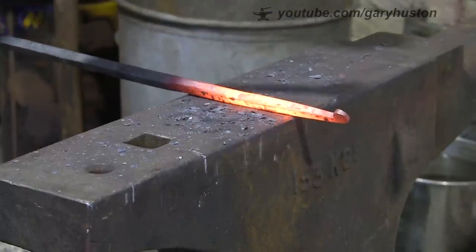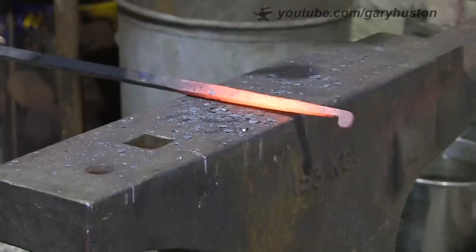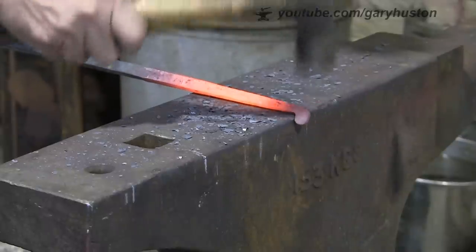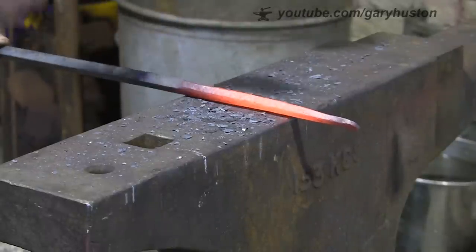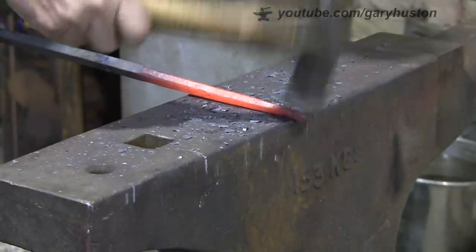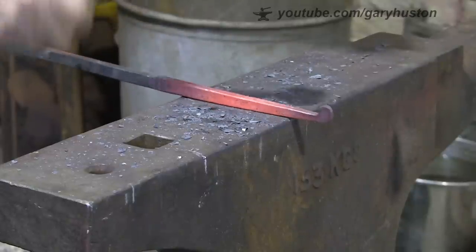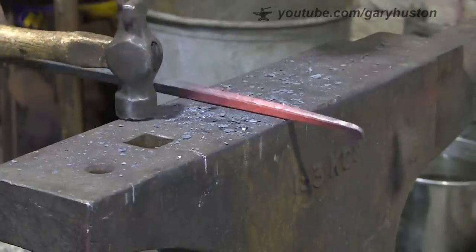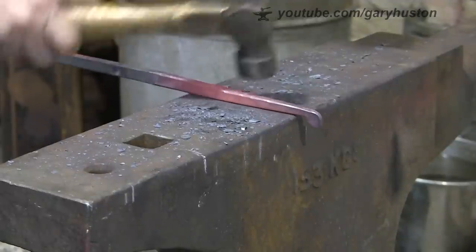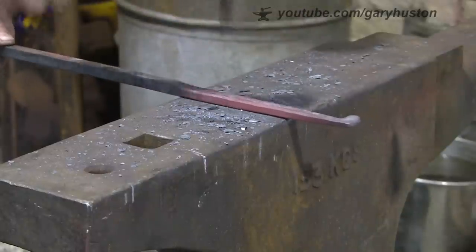I'm just knocking the edges off, making it a sort of rounded rectangle shape, just so there's no sharp edges - a little bit more pleasing to the eye, and probably will work a little bit better too. If you've got no sharp edges they won't get caught in the eye hole, depending on how far into the eye hole the end of the tongs go.